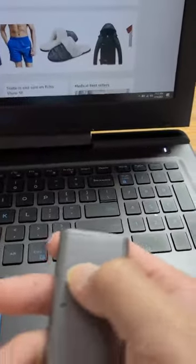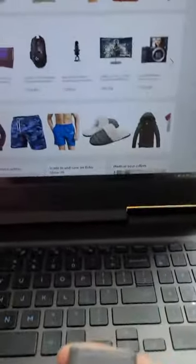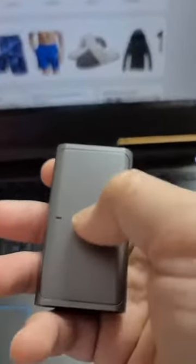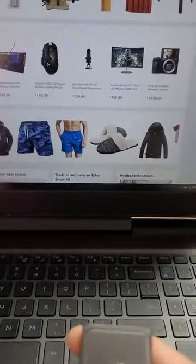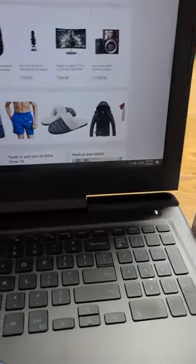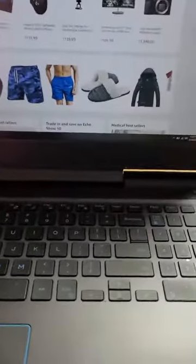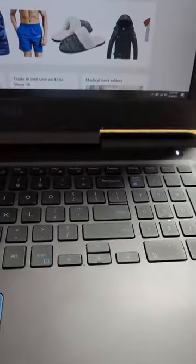Also, maybe you didn't know that you can actually move the mouse by moving your finger on the chip part itself. That's freaking awesome. I hope you enjoy it and I hope it's informative for you. I think I'll use it a lot — not with the air mode, but the regular mode, the mouse mode.